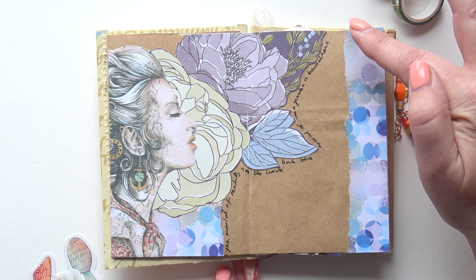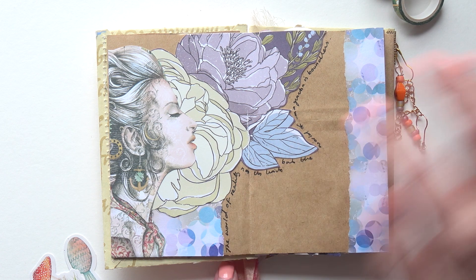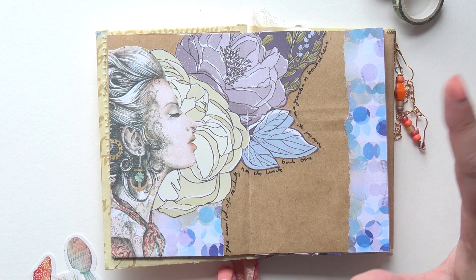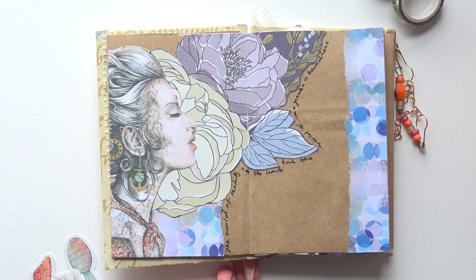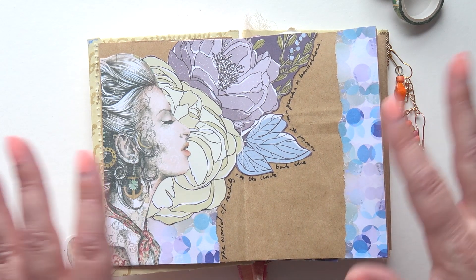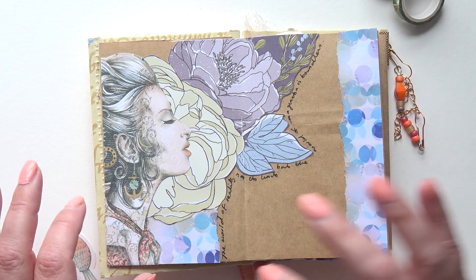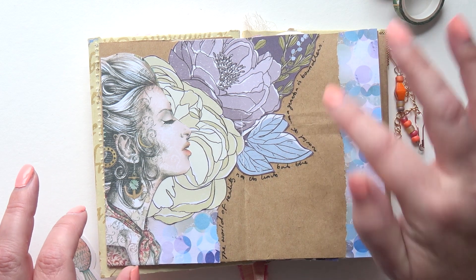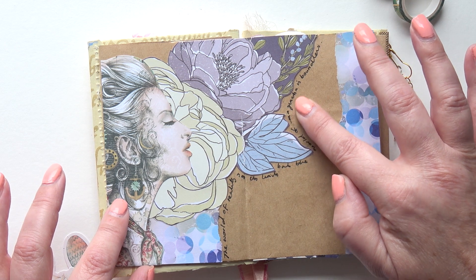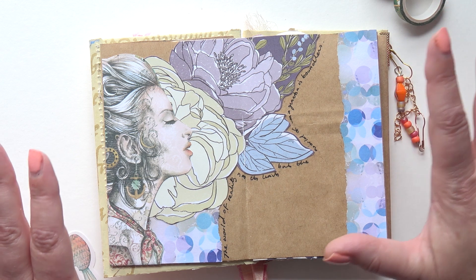It's got nice bold flowers that I could cut out, and I've used some scrap bits of paper from another pad. But that's all I've done, because the brown of the paper that this book is made from works with it. The blue and the brown is lovely together, isn't it? And I've done the writing around the edge saying, 'The world of reality has its limits, but the world of imagination is boundless.' And it's that simple and straightforward this week, which is great.